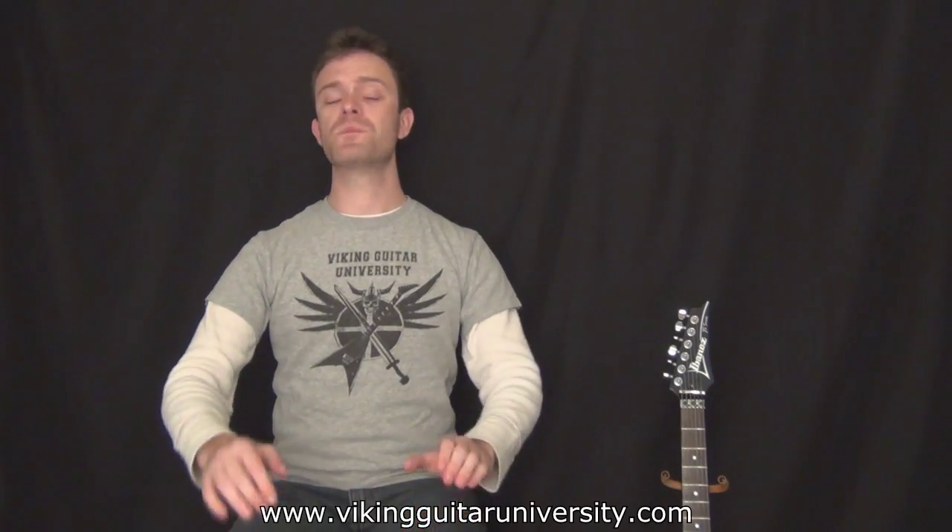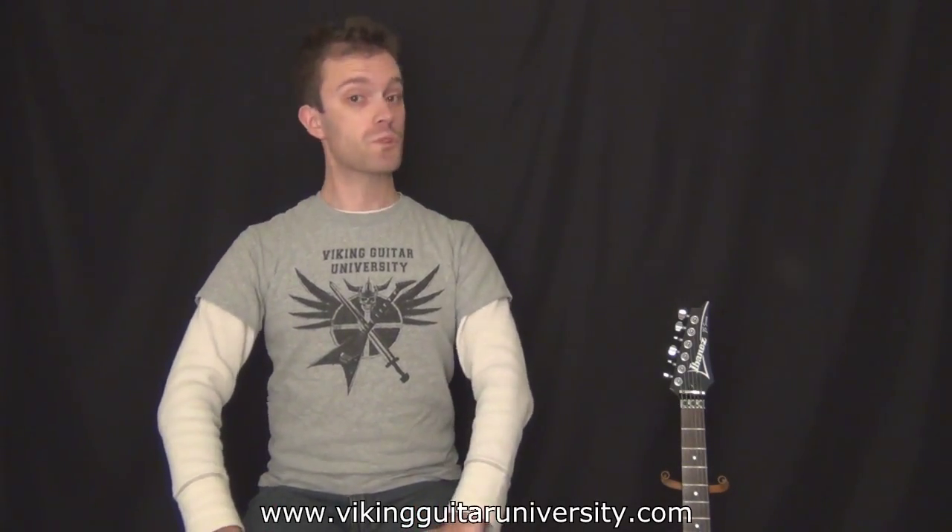Welcome to Viking Guitar University. This is the first video in the home recording arm of our school, alongside playing guitar and guitar maintenance. The home recording side is going to teach you everything you need to know about how to do home audio recording. If you've put any time looking into this already, you probably know you can spend a lot of money on this stuff — that's part of the reason these tutorials are free.